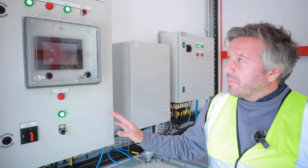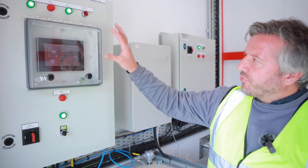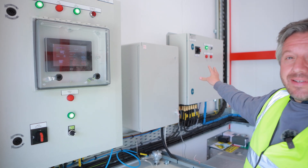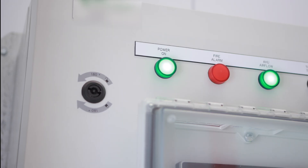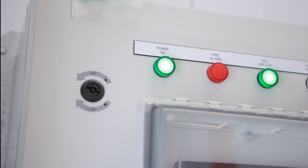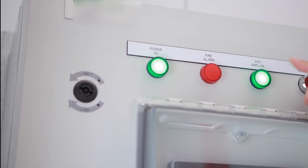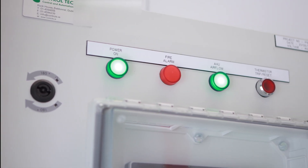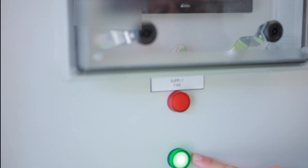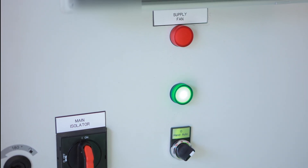Inside the control room there are two main panels. Under normal situations you should see three green lights and the power on indicator on the far panel. On the left panel, the first green light indicates mains power to the panel and that it's live. The second green light means air is flowing through the air handling system at normal airflow rates. The lower green light means there's power to the circulatory fan and everything is acting normally.